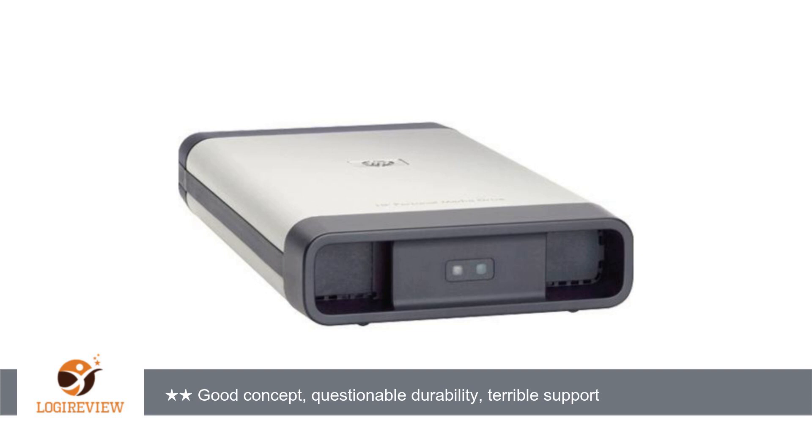I'm generally an agreeable sort, but by call number 5 I was very nearly at my wits end. If you decide to purchase this item, I sincerely hope you get a sample that works right out of the box. If not, best of luck. You've been warned.